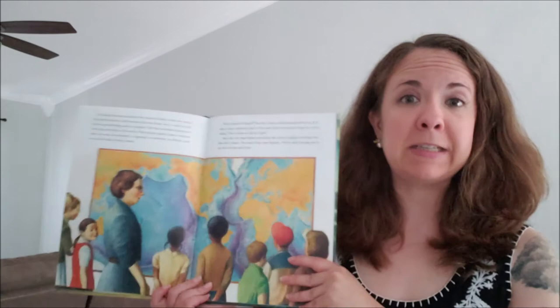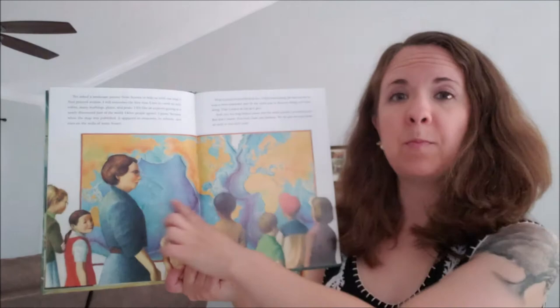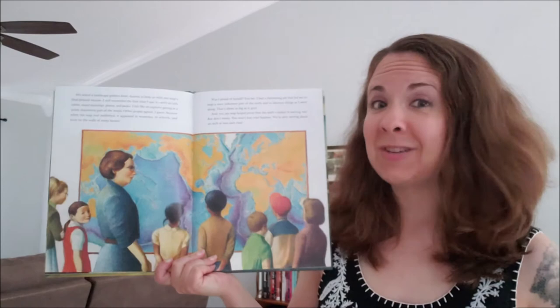As you can see in our book, Marie Tharp really led the way in mapping the seafloors, and her work helped to prove the theory of continental drift. It's pretty weird to think that the ground beneath us is slowly moving. But let's take a look at this last page again, because this has to do with our activity. We are going to make our own map, like Marie Tharp's.